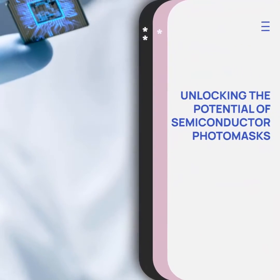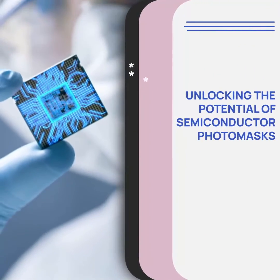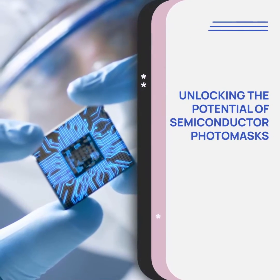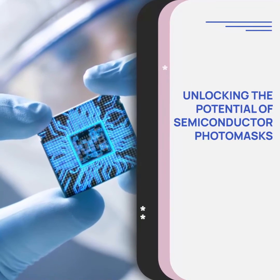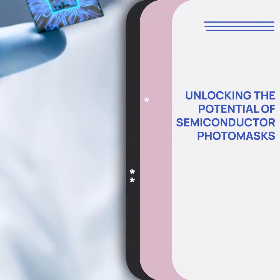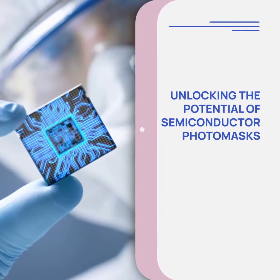Semiconductor photomasks are the foundation of modern electronics, enabling the production of advanced devices that shape our world. Explore the possibilities and join the journey of innovation. To learn more, contact PT International LLC at www.pti-inc.com, the leader in semiconductor training.